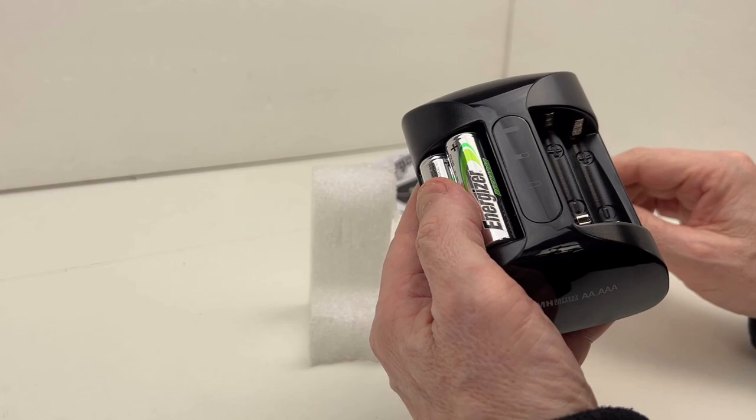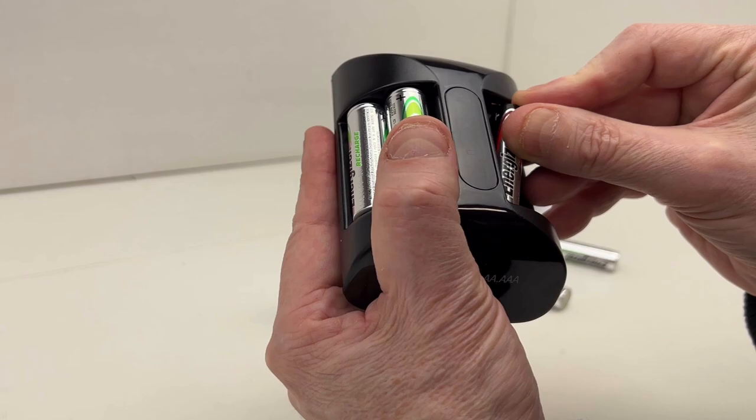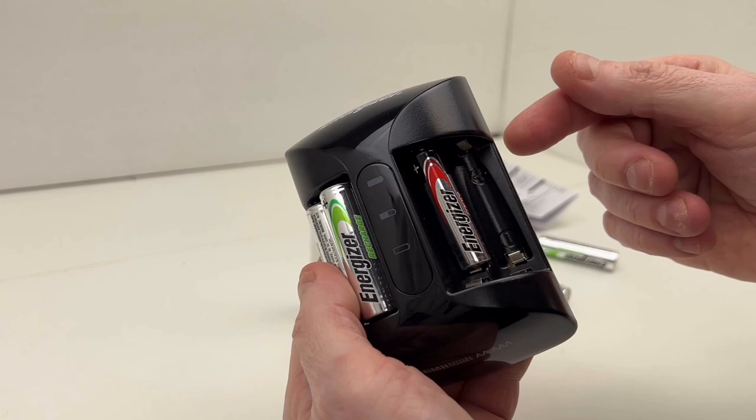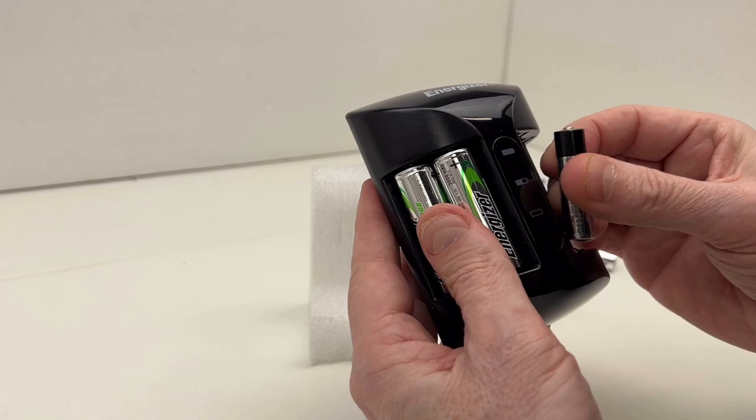So that's the double A, and you can see the little spring clips right over here — that's for triple A. A triple A would be inserted like so. Now this is not a rechargeable battery — this is a disposable — but I don't have any rechargeable triple A's to demonstrate how it fits. But that's how a triple A would go in there.